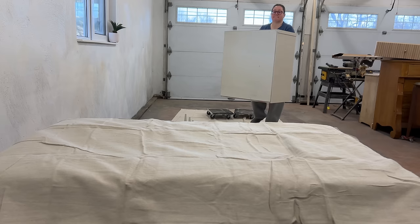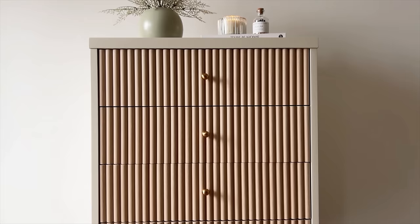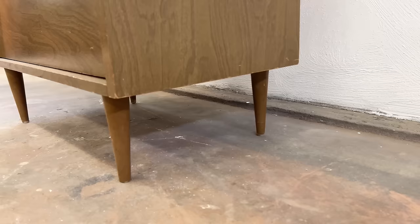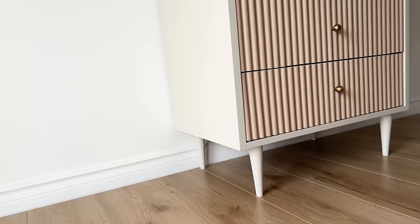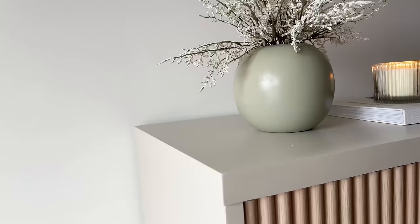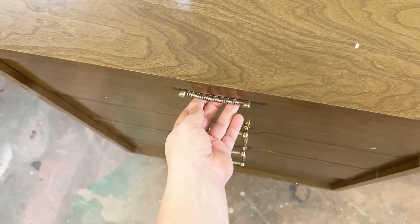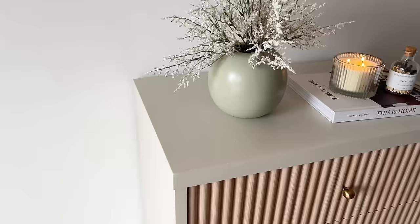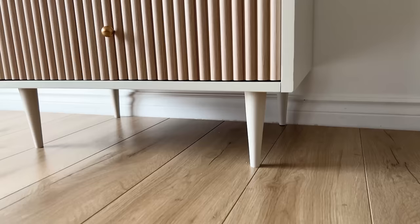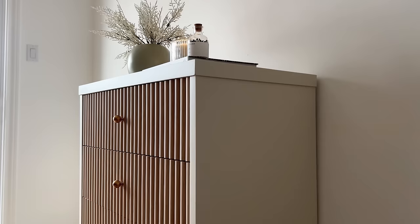I popped the frame back up onto my workbench to screw the legs back in and then brought everything inside the house to pull it all back together. I love this fluted look so much and the white oak finish on here is just perfection. I'm glad I went with these single brass knobs too — they don't distract from the fluted feature at all and just keep the whole design looking really minimal and fresh. I'm definitely going to be on the lookout for more furniture pieces to use the rest of the leftover panels on. I hope you have a fantastic rest of your day and I will catch you all next time.